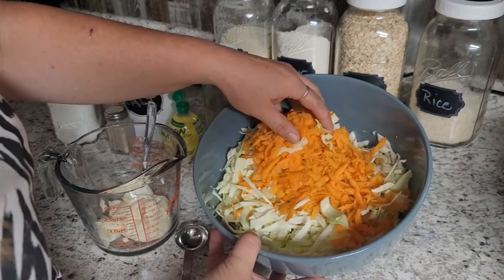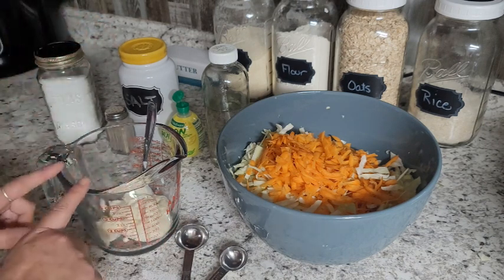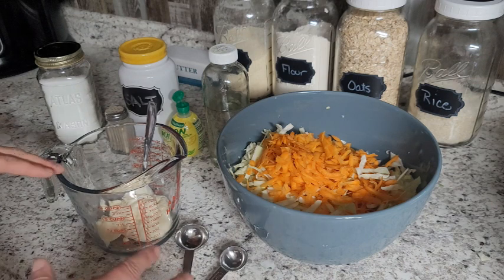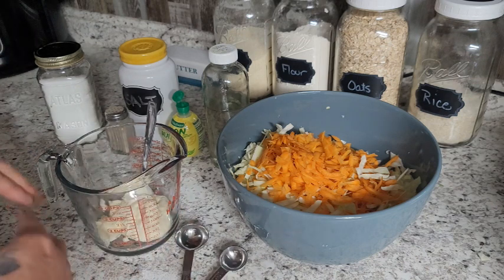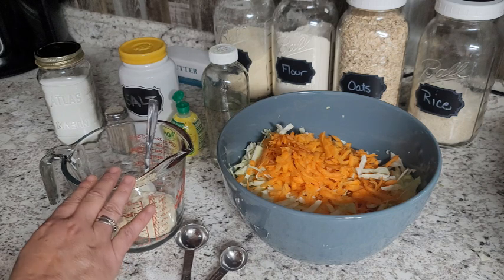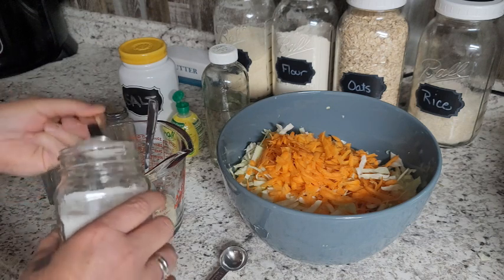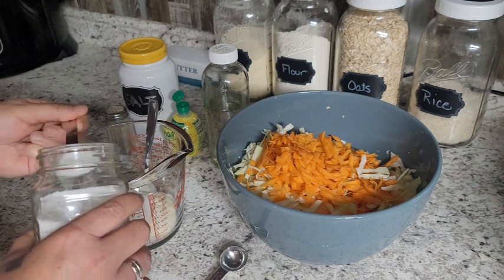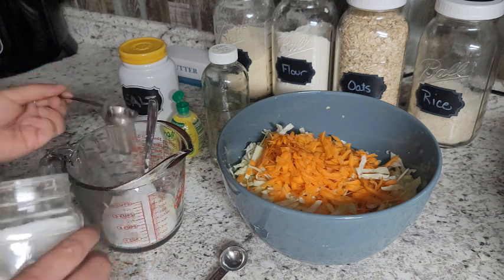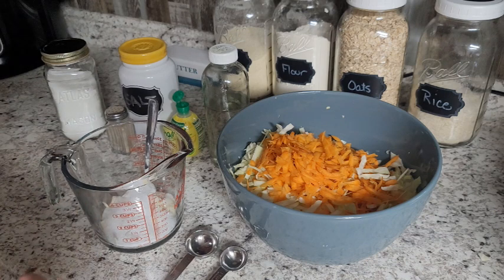We have all of our cabbage shredded and our carrots shredded and everything is ready to go. I am starting with a half cup of mayo. You can double this up if you're going to a barbecue or a picnic or something, or you can definitely shrink it down if this is too much for your family. We are starting with a half a cup of mayonnaise and then I'm going to add four tablespoons of sugar.